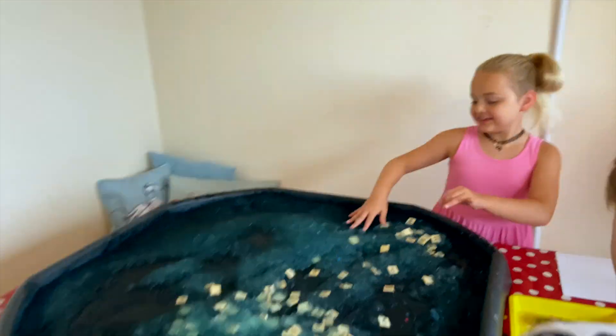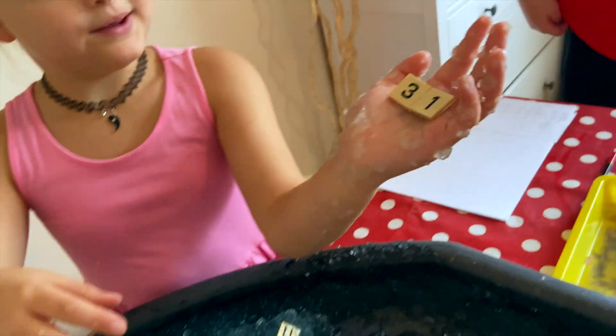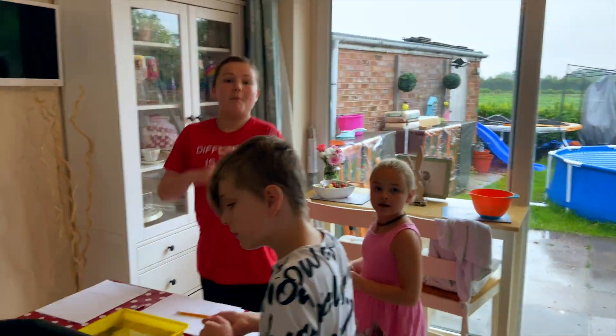Right, let's have a look then. So what was your sum, Millie? Tell me what your sum was. It was 25 plus 6. Super, well done! Who wants to do another round?